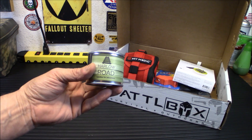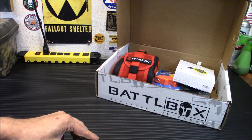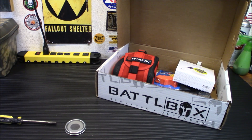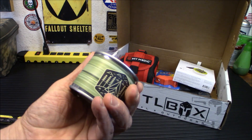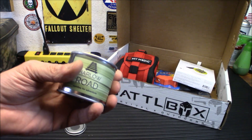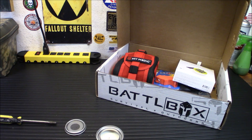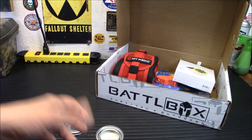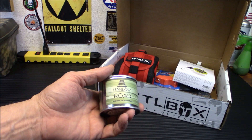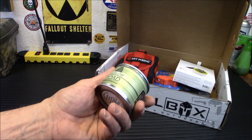Next up is the Harlow Road Candle — a citronella candle. It smells good actually. We don't really have a big mosquito problem out here, so that's kind of not a big thing for us, but I haven't smelled that kind of citronella smell in a long time. These are perfect for hiking, camping, hunting, any activities where you want to keep the bugs at bay. They are completely non-toxic to humans and pets.